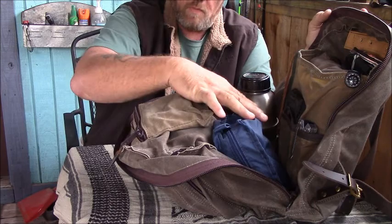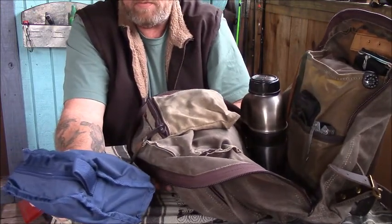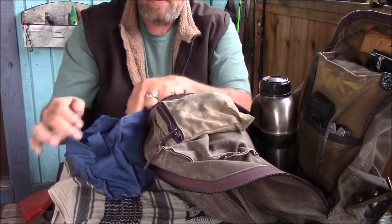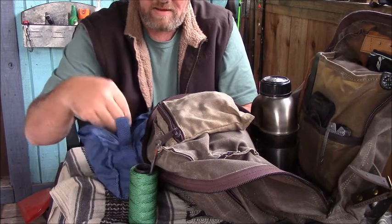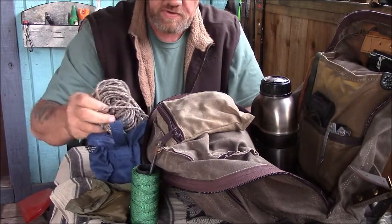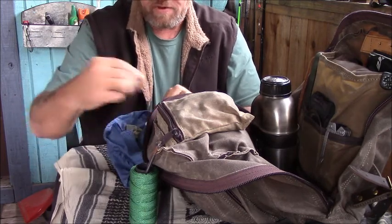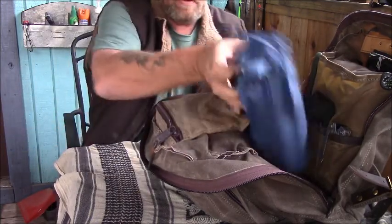The next section of this pocket has another catch-all bag — I'm not sure where this one came from; I think it was meant to be a travel shave kit. In here I have my roll of Gorilla Tape, my bank line, my USGI sewing kit, and then everything else is string, paracord, quick zip clips, and bungee cords. It's mostly shelter-making and project stuff — I keep it all in this bag because it's neat and doesn't get in the way.